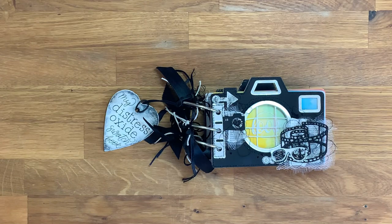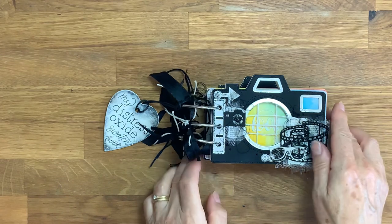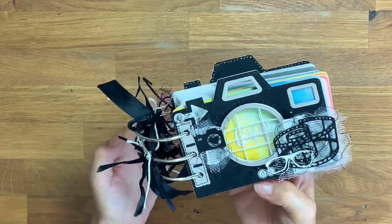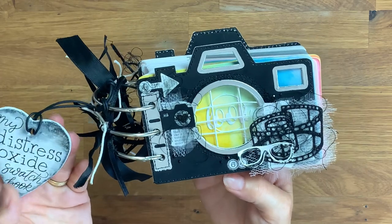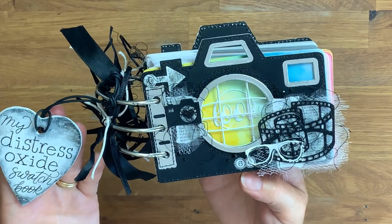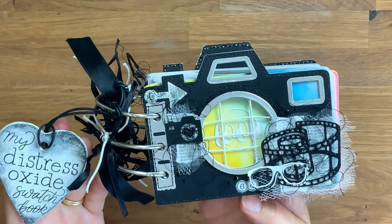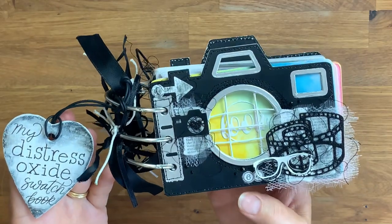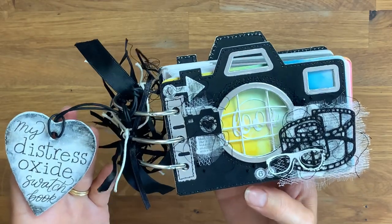Hi everyone, welcome to this short video showing you my camera distress oxide swatch book made from a die set from Elizabeth Craft Designs. It's discontinued now because it was a limited edition, sadly, because it's brilliant.